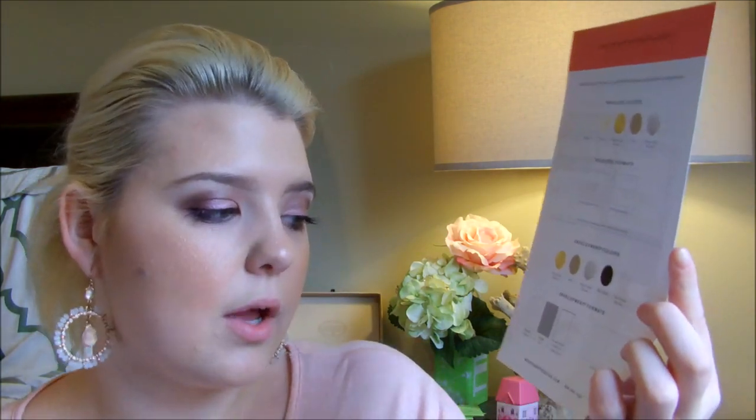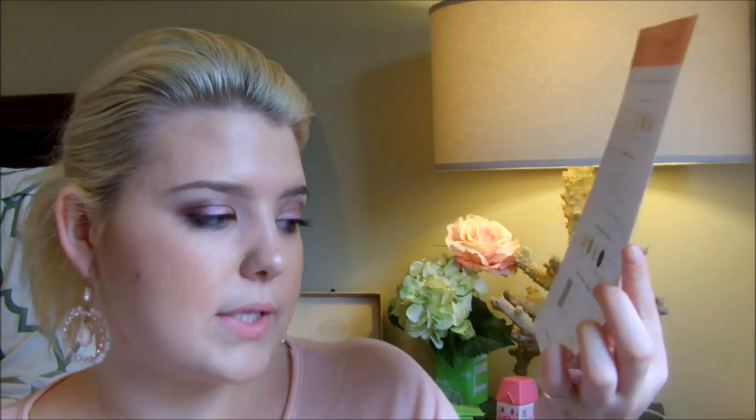They didn't show the layered card format — only the pocket folds — and it looks a little different from what the actual sample looks like. They do give you a good idea of other things they offer, such as response cards, enclosure cards, hanging gift tags, and a belly band. A belly band is basically something to keep all your cards together so they're not all over the place — it wraps around your cards and you can make it match your invitations.